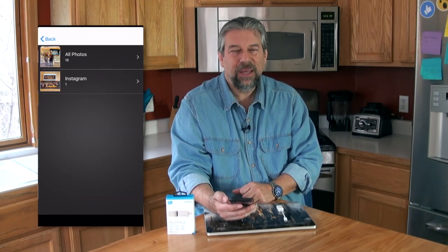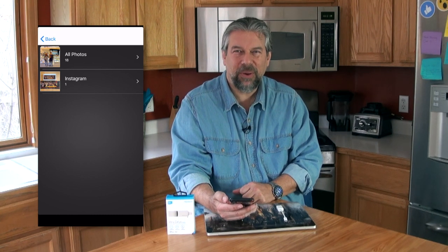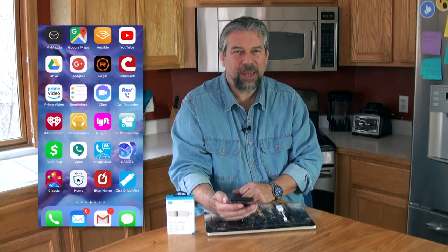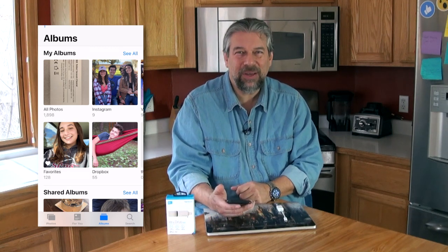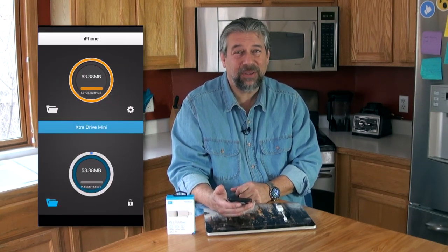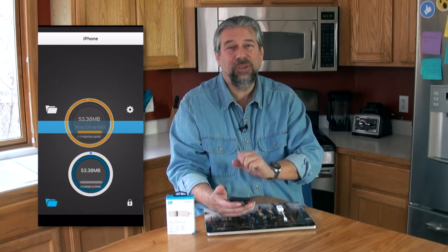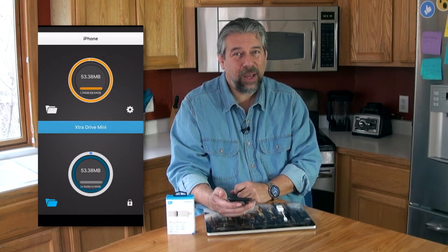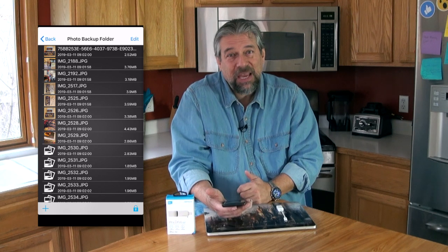First off, you'll see it only shows that I have 18 photos. But let's go over to my camera roll — I have 1,898 photos. Where are the rest of them? I don't really understand. Still, we'll drag and drop and it copies everything pretty quickly, but when I go and look on the device it's those 18 pictures. That's it.